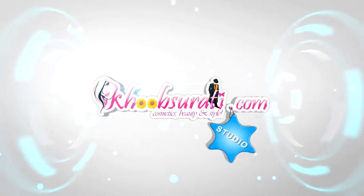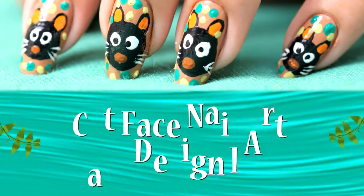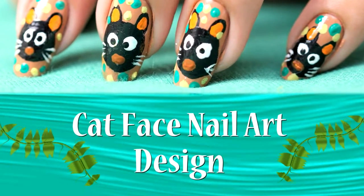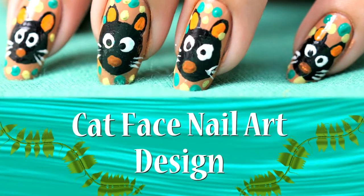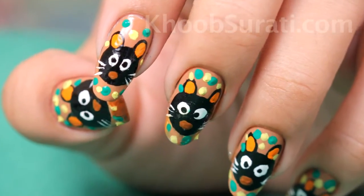Hi, this video is from kupsurati.com studio. Today I'm going to show you how to do cat face nail art. For this nail art, first of all apply a light brown base color on all your nails.